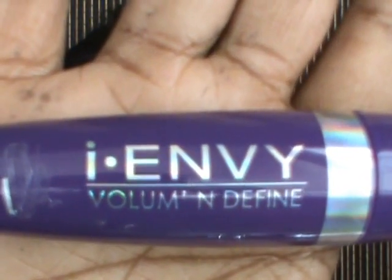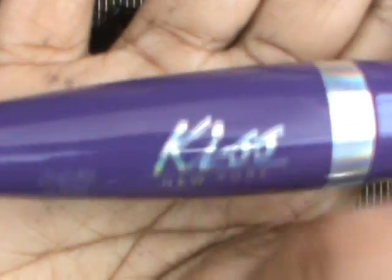Now using my i-ENVY Volume and Define mascara from Kiss New York, I'm just going to place that on my eyelashes.